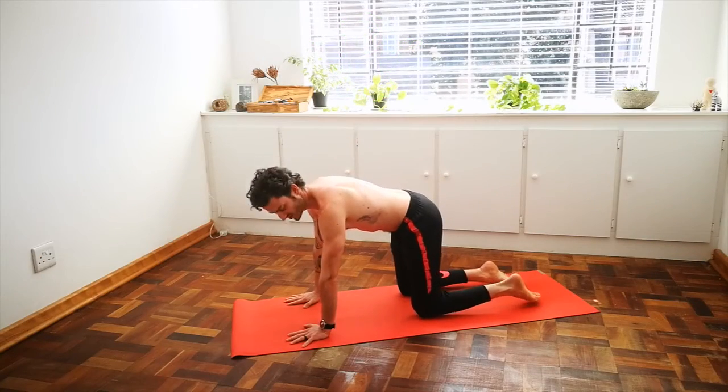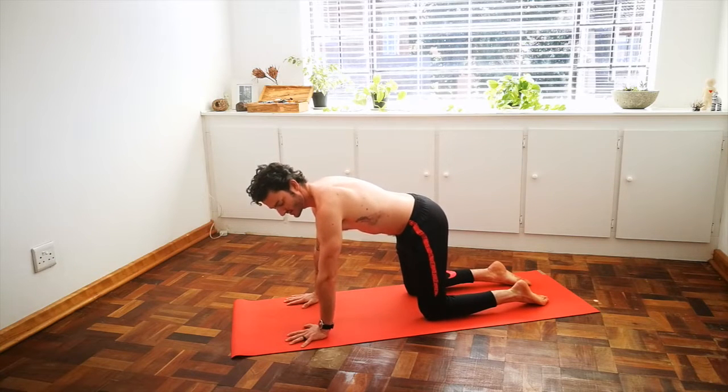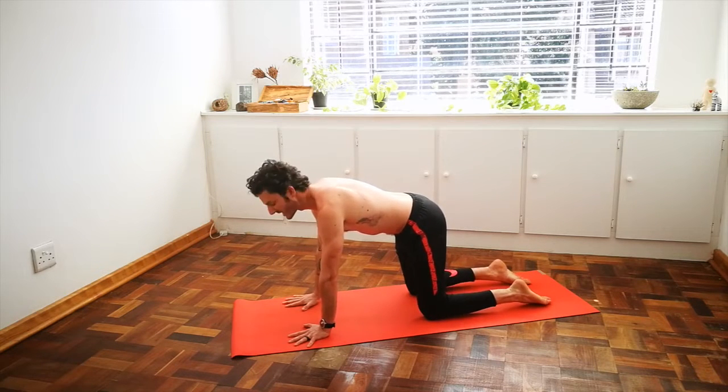Let's begin in a tabletop position. Your knees underneath your hips, your wrists underneath your shoulders, your fingers are spread, your index fingers parallel and in line with each other.